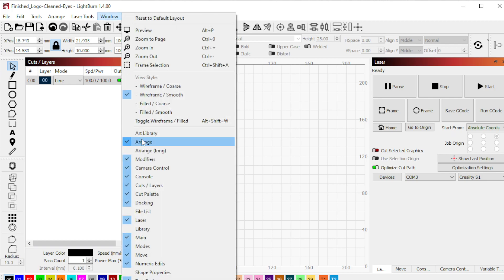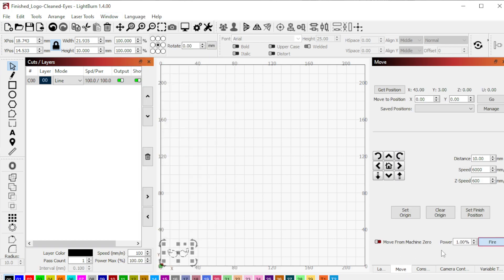Now we need to go to Window and ensure that you can see the Move tab. Go to Move, set your power to 1%, and click Fire.